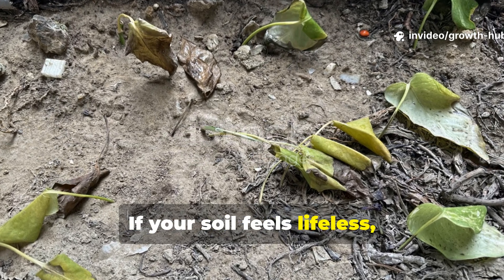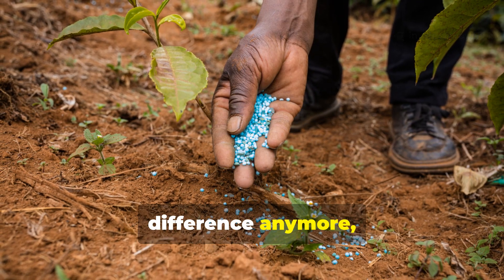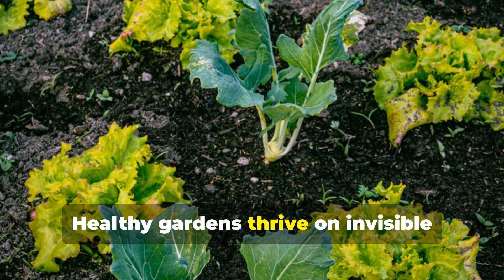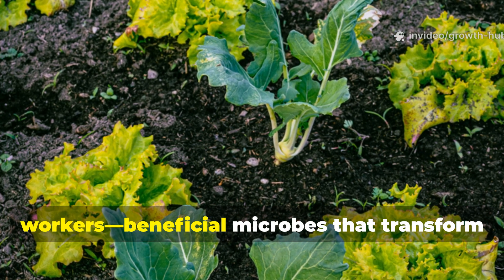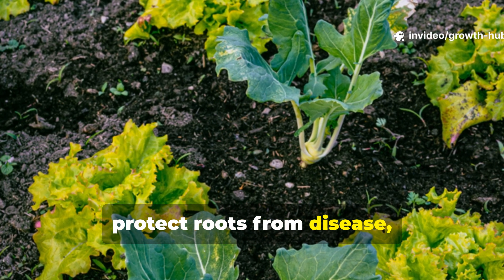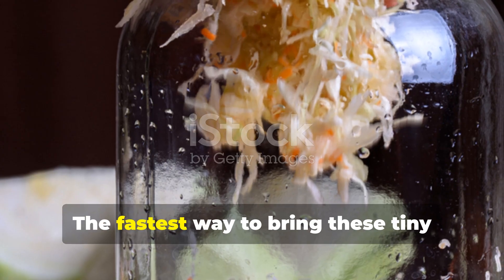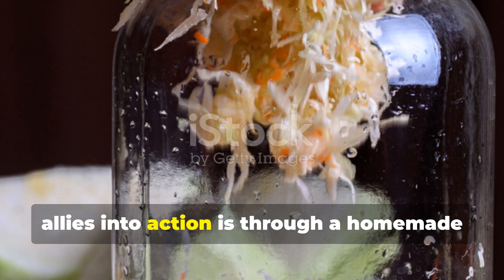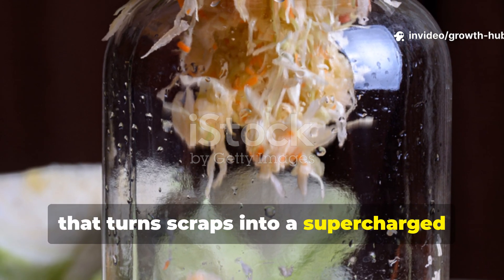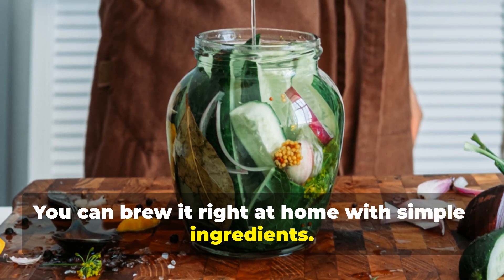If your soil feels lifeless, your plants look tired, or fertilizers don't seem to make much difference anymore, the secret might not be more chemicals, but more life. Healthy gardens thrive on invisible workers — beneficial microbes that transform waste into plant food, protect roots from disease, and boost growth in ways no synthetic fertilizer can ever match. The fastest way to bring these tiny allies into action is through a homemade fermented plant and food waste solution that turns scraps into a supercharged microbial army. And the best part? You can brew it right at home with simple ingredients.